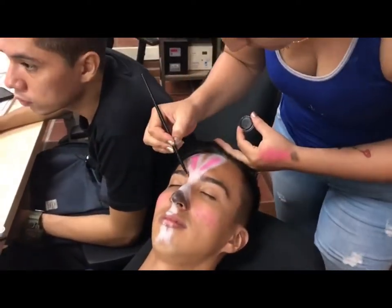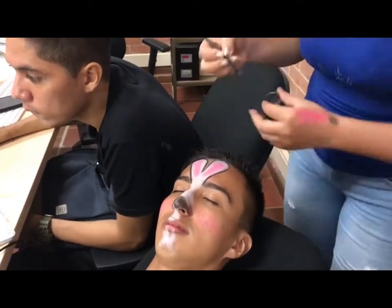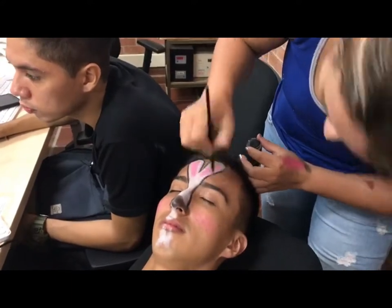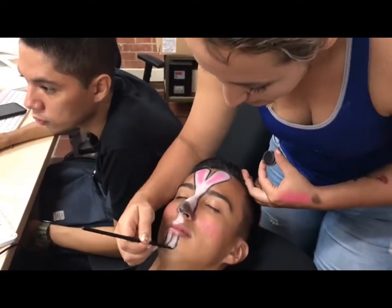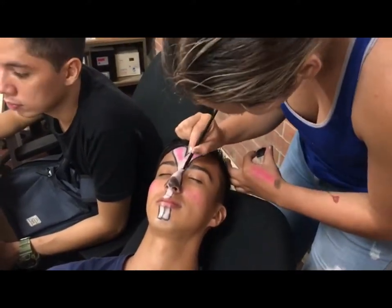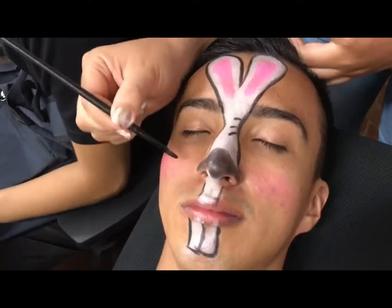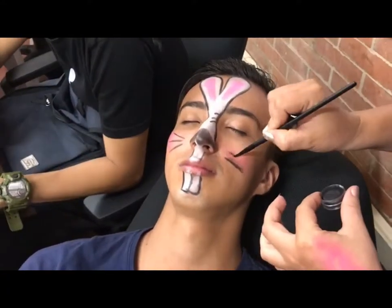The next step is to delineate with our brush to better shape and paint the nose with the color black. The third and final step is to add the last details such as white curls and trickles.